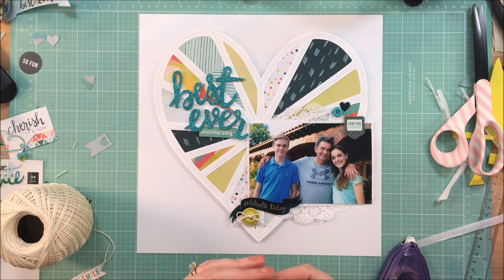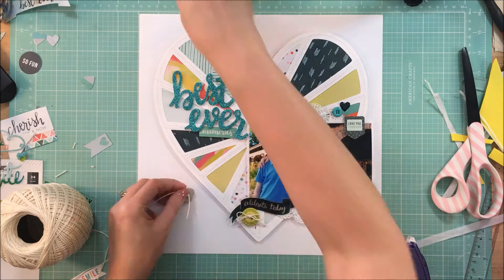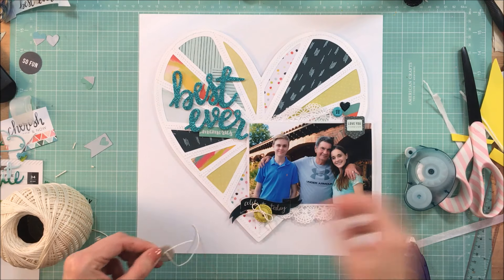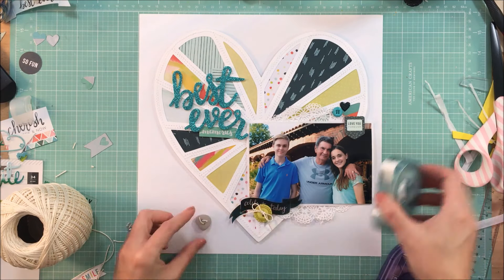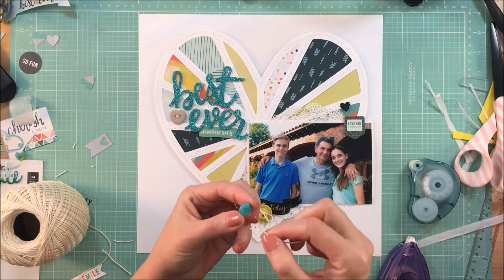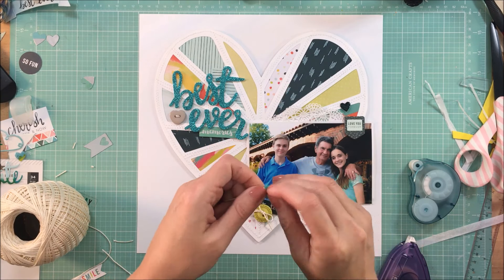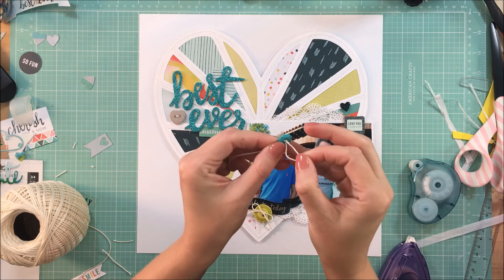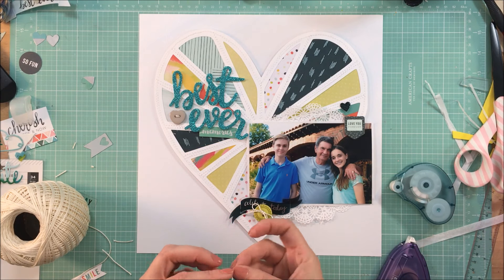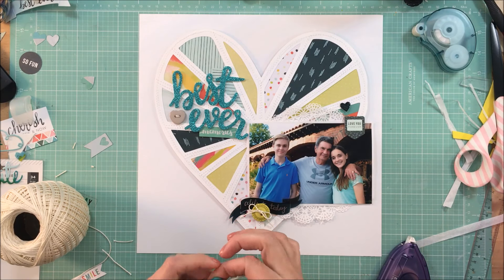I just got my hands on the thicker words for this collection and I love them, just like I love just about every other thicker word collection. The glitter is just so pretty. I used to think glitter was only for holidays, but now I think glitter and bling can be good for anything. The title 'Best Ever' is probably overused and I probably have several pages called that, but for me it's okay — it's just another memory documented.